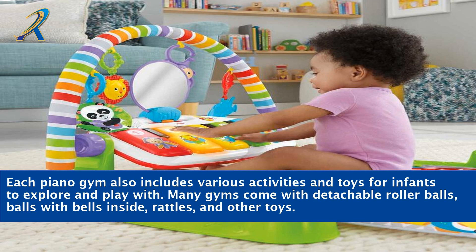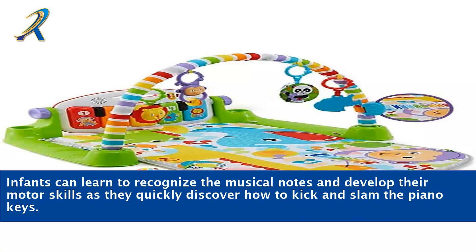Many gyms come with detachable roller balls, balls with bells inside, rattles, and other toys. Infants can learn to recognize the musical notes and develop their motor skills as they quickly discover how to kick and slam the piano keys.